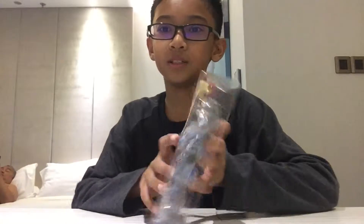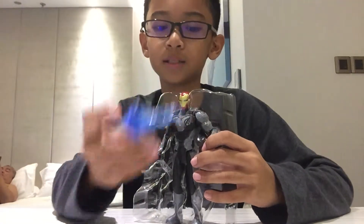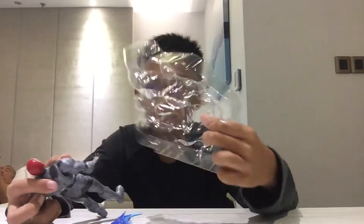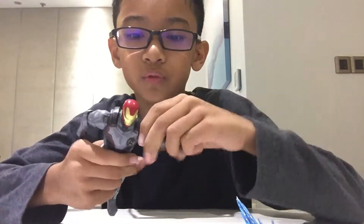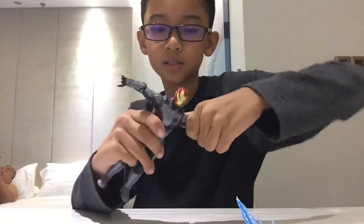So this is the figure of Iron Man with his blasts. Here's a good look at Iron Man — his hands can move here and there, and you can move them all the way to the side like this.